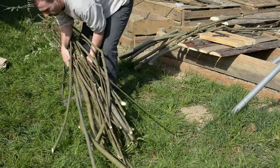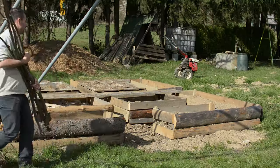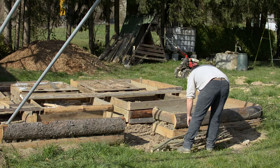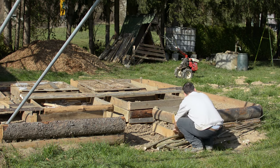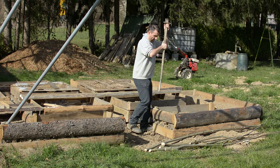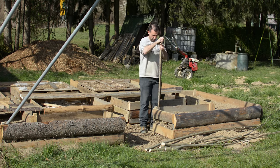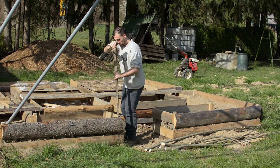Now that you have your branches selected and sorted, it's time to start building. The first step is to select and place all four corner branches. Those branches will act like a foundation for your build — they will give the strength and the structure to your arch trellis.